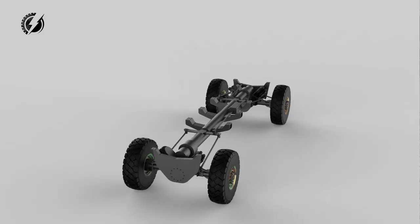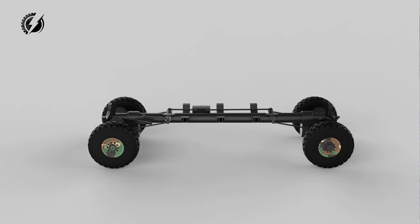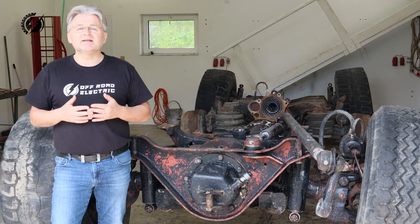To name a few features, the truck will have a steerable rear axle, self-leveling air suspension, 3 feet of ground clearance, and 17 seats.